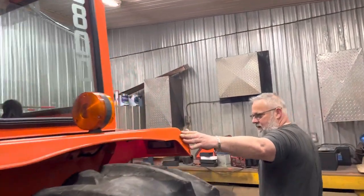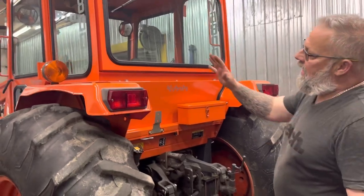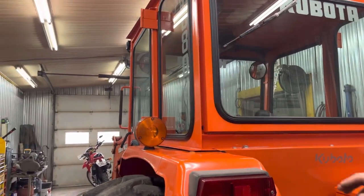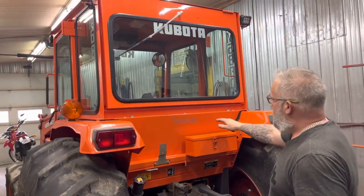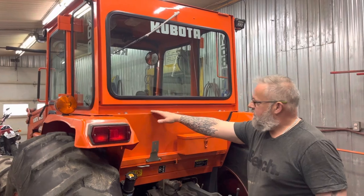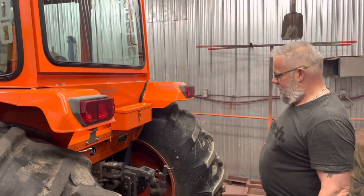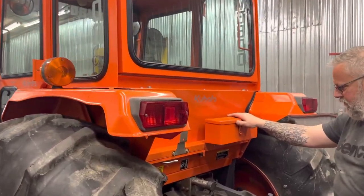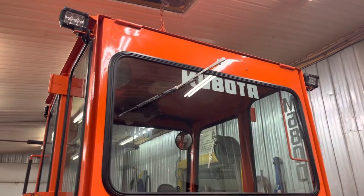Coming around the back, on this one the signal lights were able to stay in the same position they always were — I didn't have to mount them on the cab because I had room. There's a nice filler panel that blocks off 100% of the opening that used to be there. We had to move his toolbox a little bit to keep it working properly.